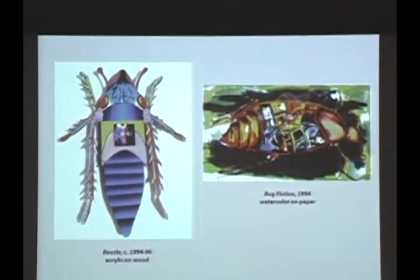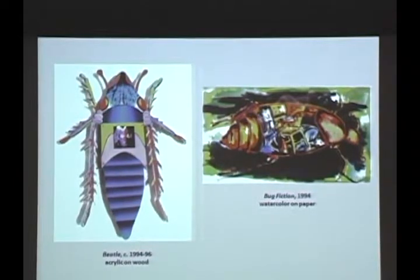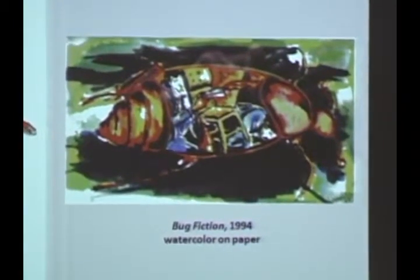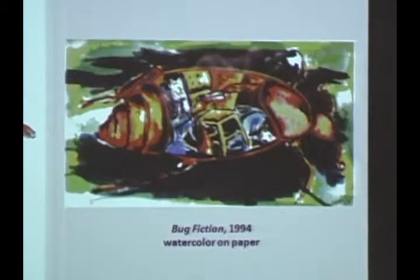Getting back to creatures, you've done a lot of insects over the years. There's John Lennon in the insect appropriately called Beetle. And Bug Fiction — it's just another idea of putting an image within an image that's a bug. That image is like a little gangster — a gangster scene of somebody shooting a gun from behind a chair. It's kind of abstract. Was this influenced by the movie Pulp Fiction?